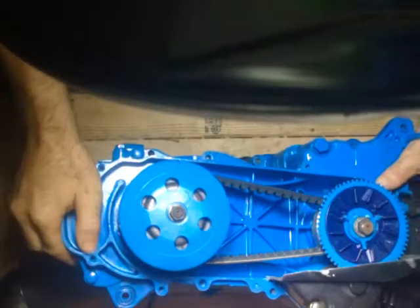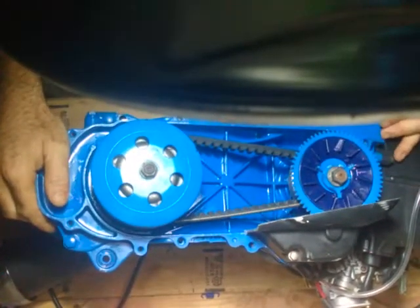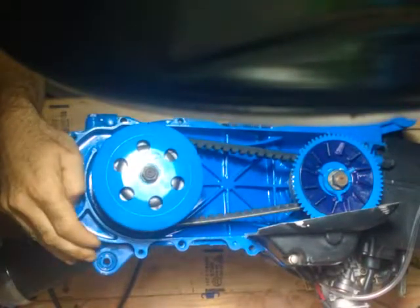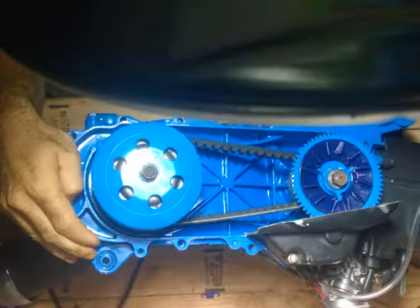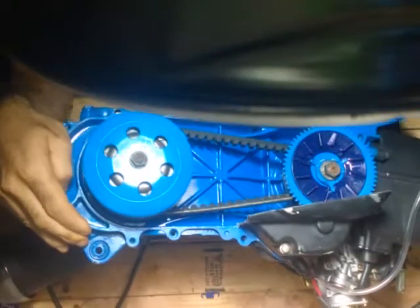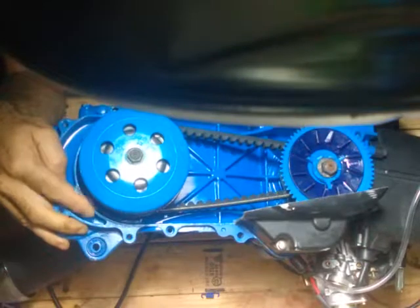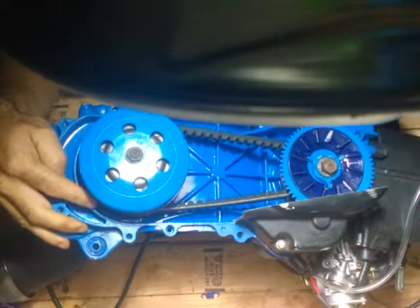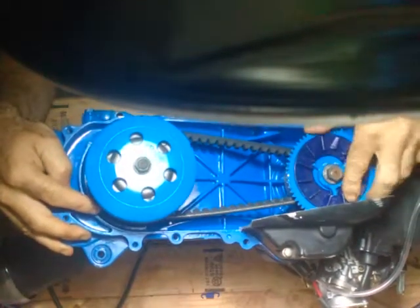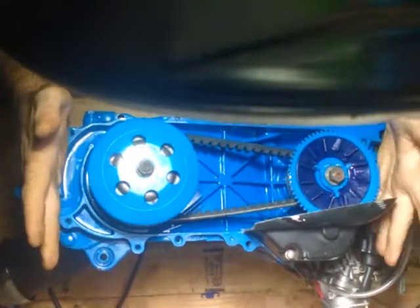Okay everybody, I have to remake my video because I wasn't clear enough about what I was talking about in the last video when I referenced springs, rollers, sliders, RPMs, and peak horsepower. For future reference, all I am referring to in this video is this part of the transmission — from here to here — and nothing else.